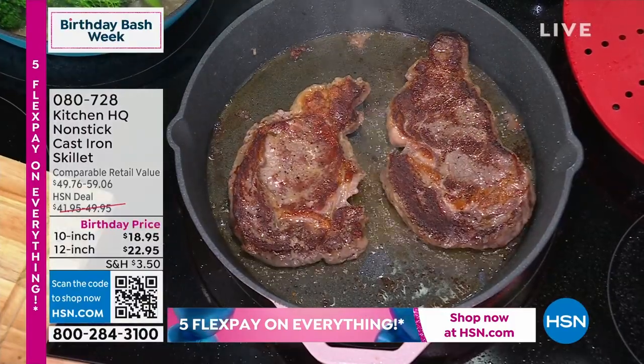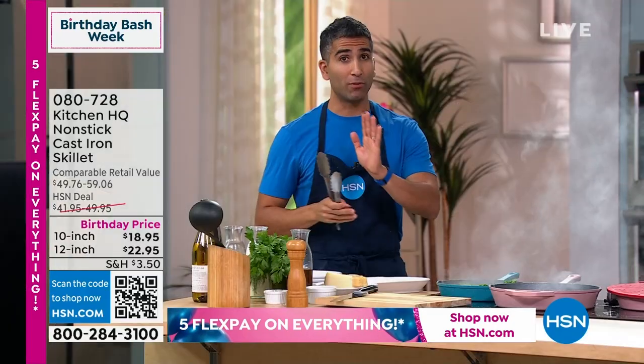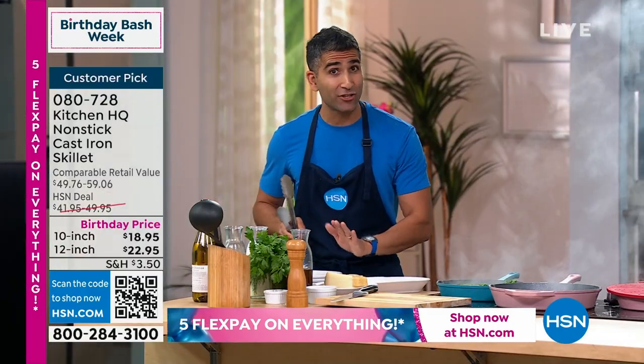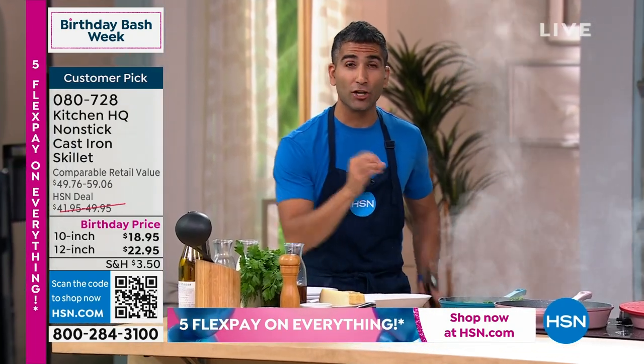This will be a delicious ribeye just with salt and pepper, because we've done the right steps. We brought it to room temperature — take it out of your fridge 30 minutes before. We patted it dry, added a good amount of salt and pepper, and then gave it a good sear.